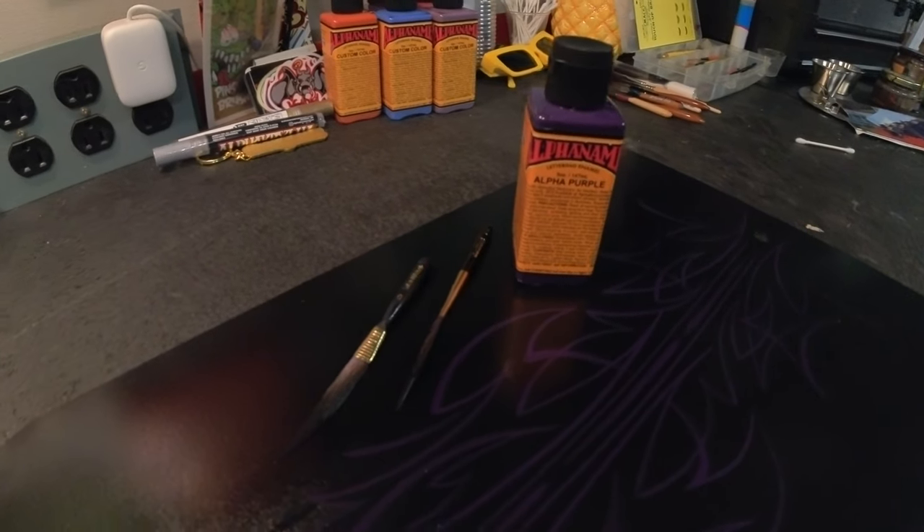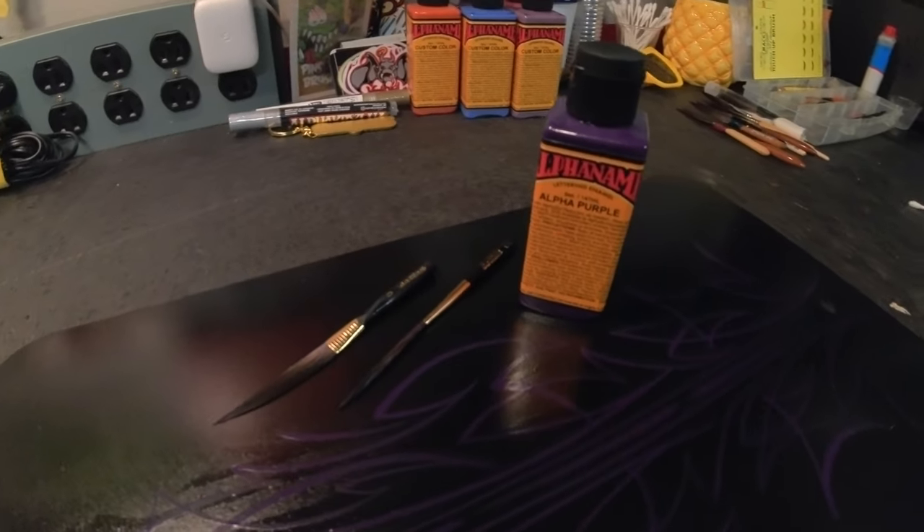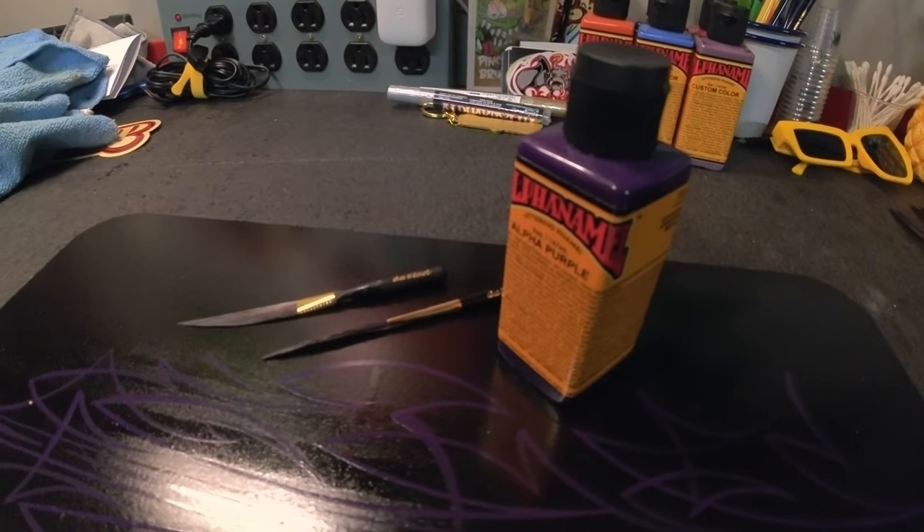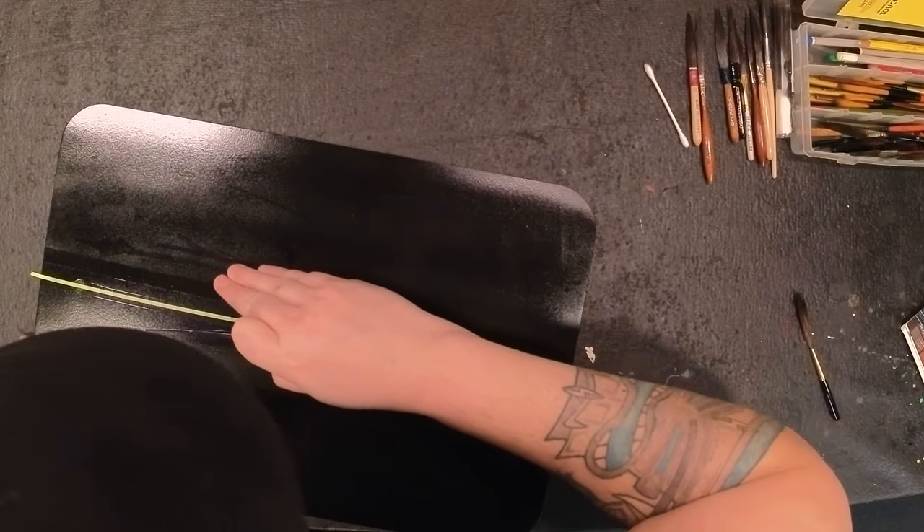Aloha Cupcakes! Today I'm working with the DaVinci Pinstriping and Scrolling Brush. I'm also going to be using Alpha Enamel's Alpha Purple — just because it's purple.